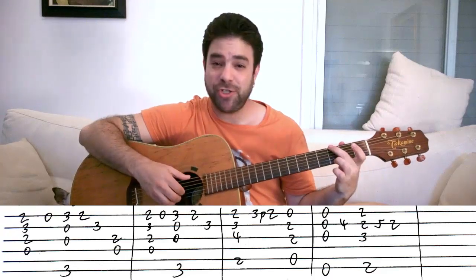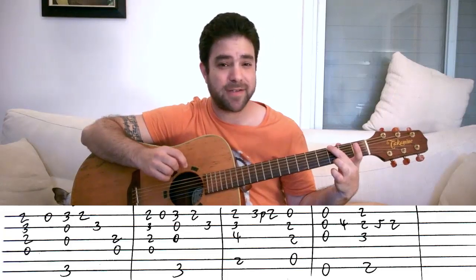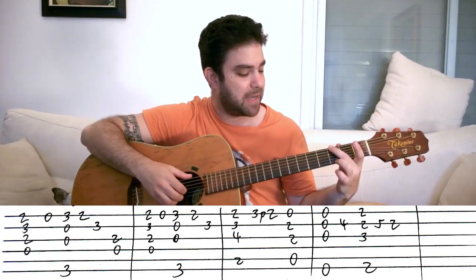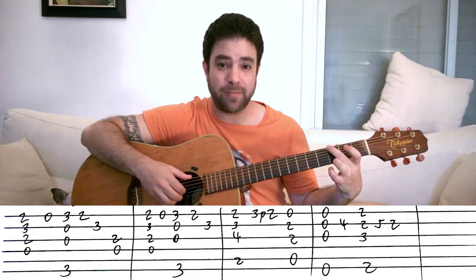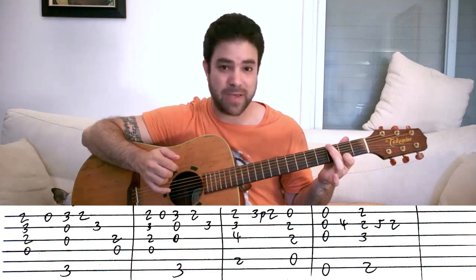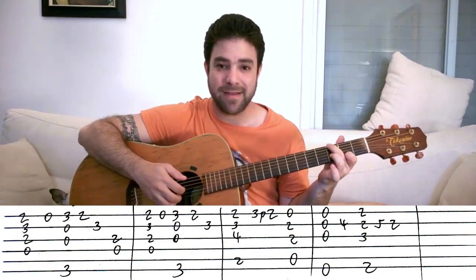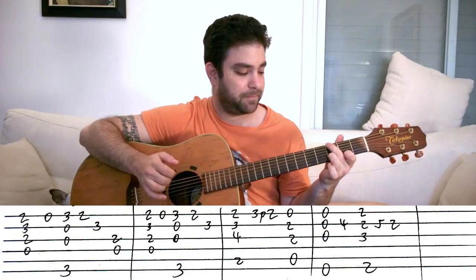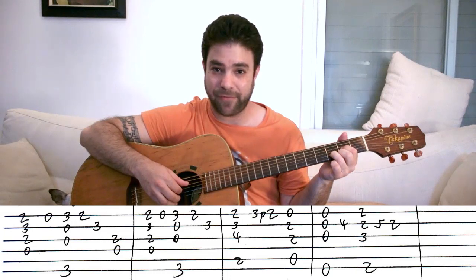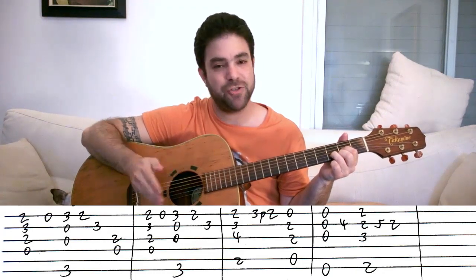Then you play a G chord, but you only put on two fingers on the third fret of both E strings — both G notes. So you have a finger free to play two on the E string. The chord is still ringing. Then three on the second string. Then another D chord and you play strings three and four. And that's the first phrase: D, G, D.